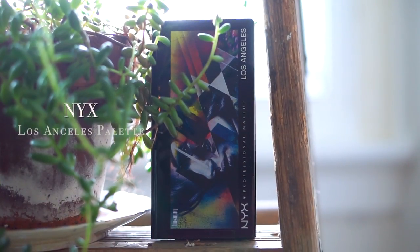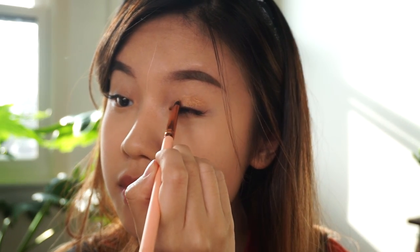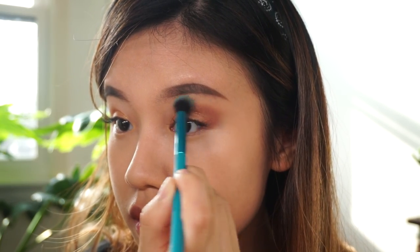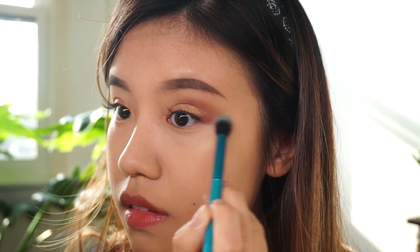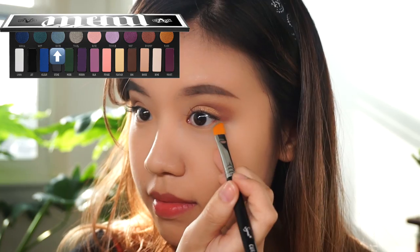We're moving on to this NYX eyeshadow palette. I'm gonna use the gold color in the palette and apply it all over my lids with a flat brush from rain doll. With a fluffier flat brush, I'm gonna apply the dark brown glittery color to my outer V. I'm actually gonna be quite generous with this color because I want it to be dramatic. Then use a clean fluffy brush to just blend it all out so that there's no harsh line.